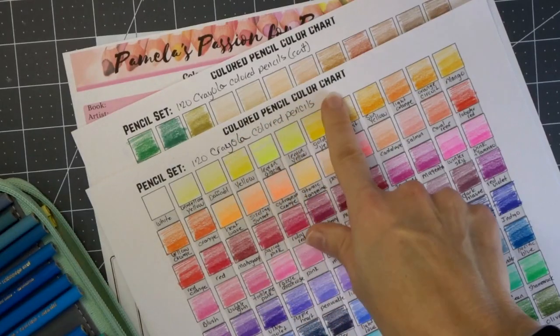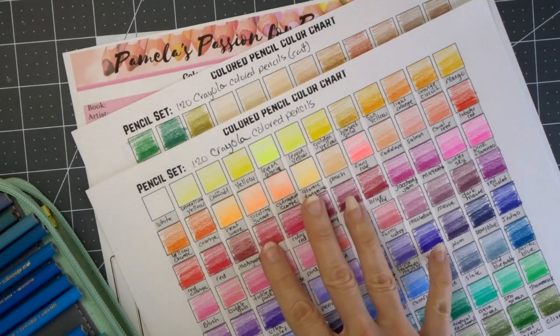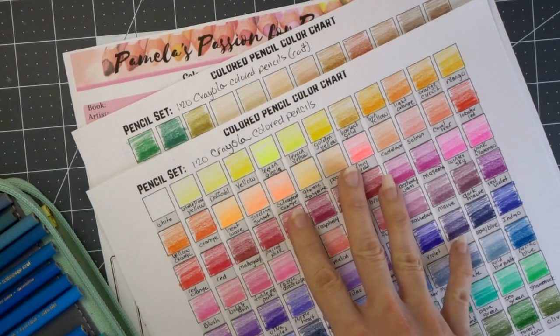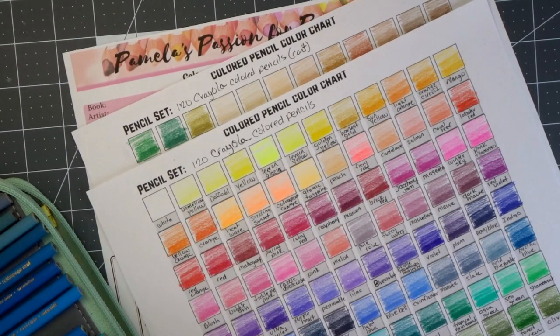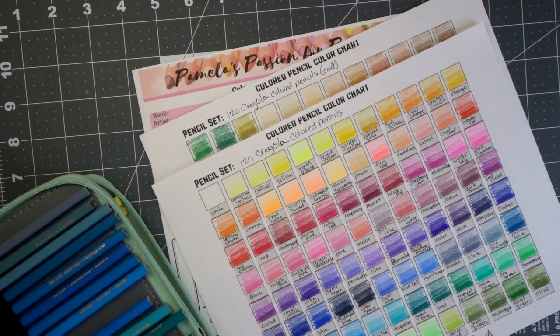These colored pencil color charts are available and free to you if you sign up for my email list. The link for my email list will be in the description box below. As always I'll have everything listed down there that you've seen in this video in case you're interested in purchasing any of this for yourself — mainly the 120 set of Crayola pencils, because we're just going to be working on creating color combinations with these pencils.